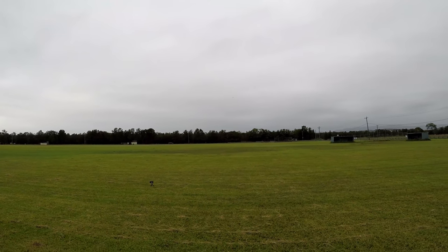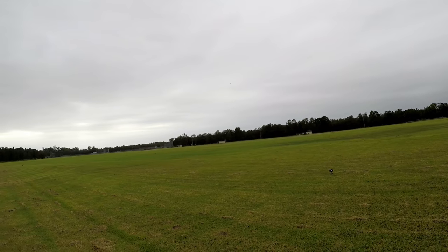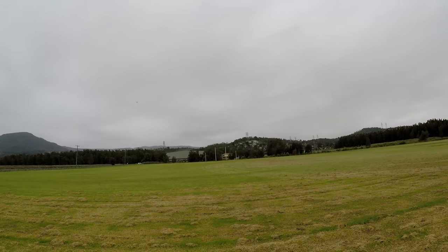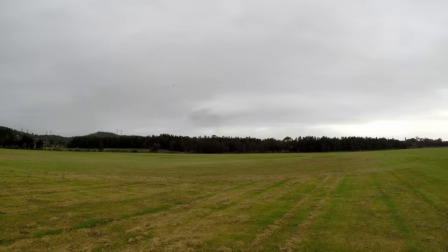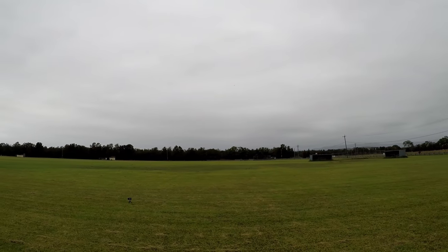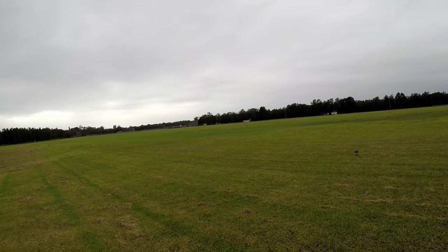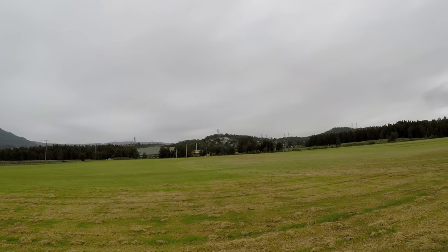That's full throttle. It's not a real joy to fly. This needs a 4S system. It looks nice and smooth when she comes in, but this plane needs to be on 4S.